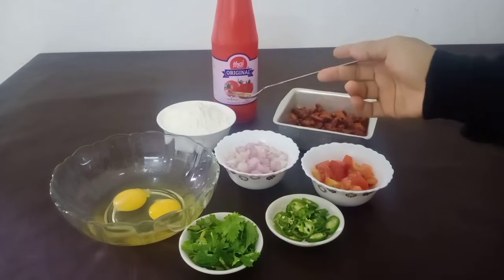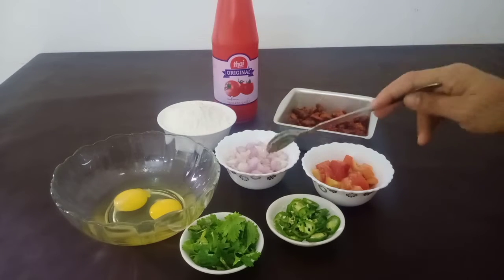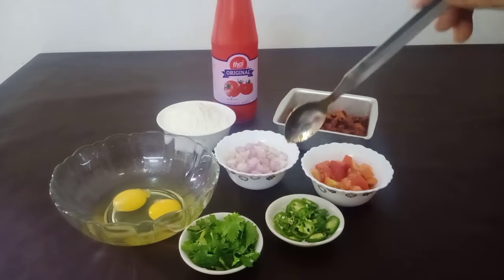I add my baking powder a little bit, and let's put a little bit of the bread and the curry. Now we have to cut it out — we are making it, if you get a little bit of the curry.